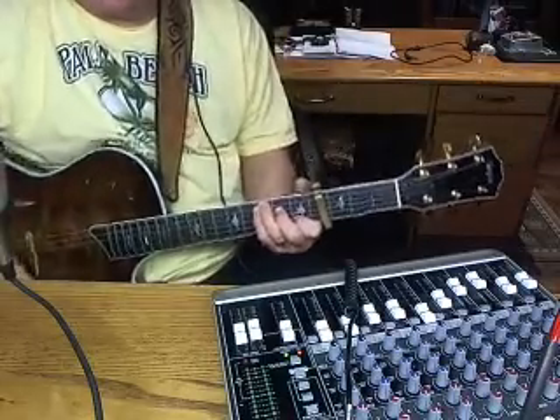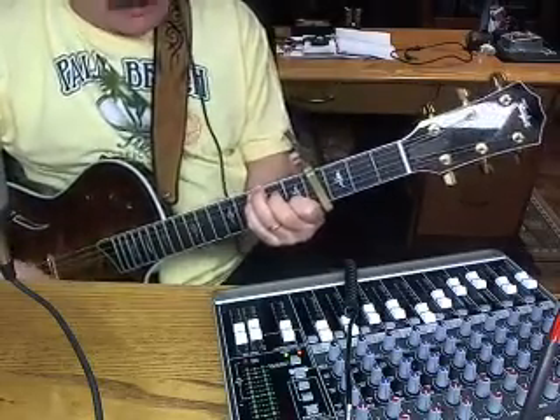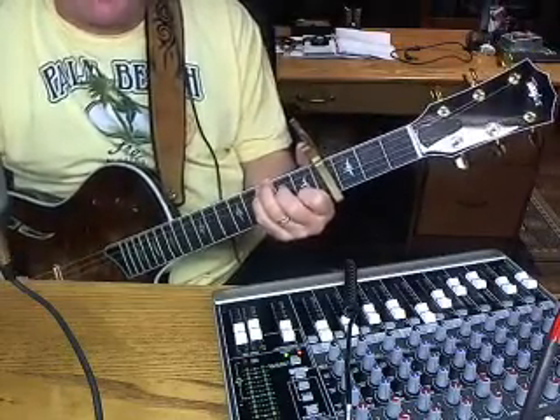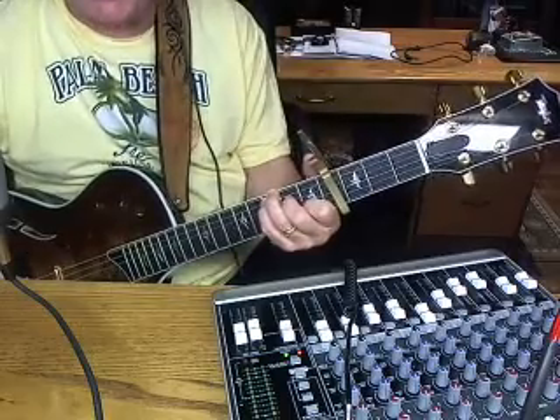Hi, this is Gaylord again. This time I want to show you how to do 'Crying For Me' by Toby Keith. Now look, I'm not a vocalist on this, so don't judge my vocals. I'm just trying to show you how to do the chords on this thing.